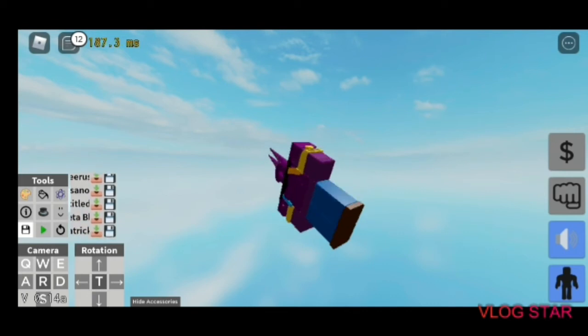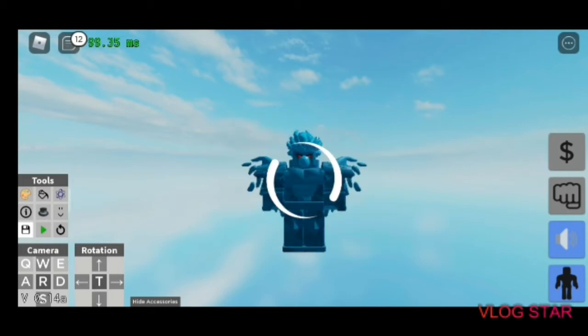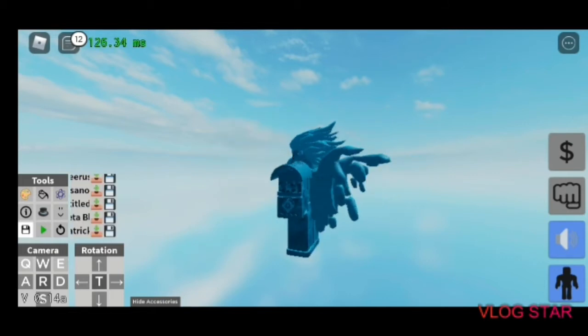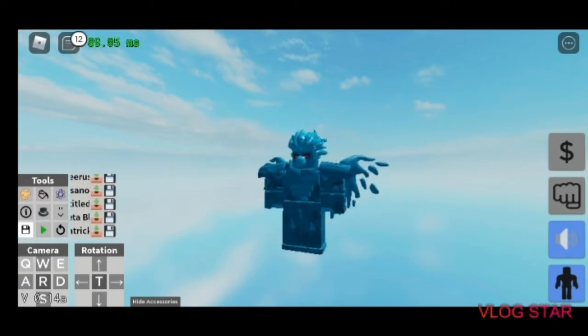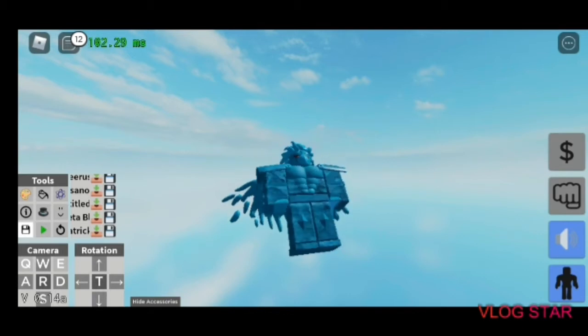Third stand I made was Susano from Naruto — Perfect Susano, as you can see here.